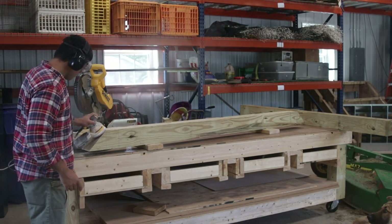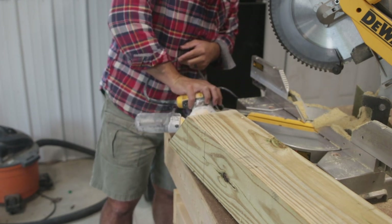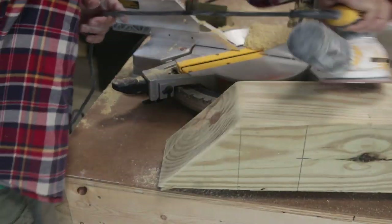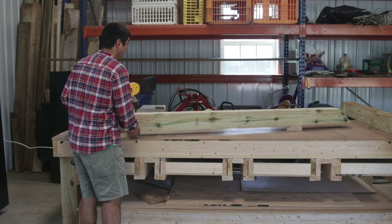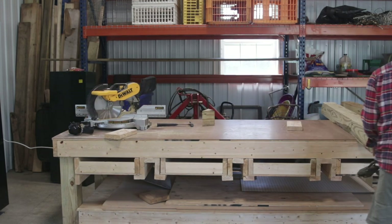I sanded the skids down just to take away those hard edges that would get stuck out in the field. I used a palm sander — you could use a heavier duty sander. The palm sander worked fine, and the more you drag it around in the field, the more those edges get worn down anyway. I just needed something to get rid of that hard line that would catch on the ground.